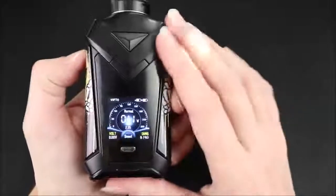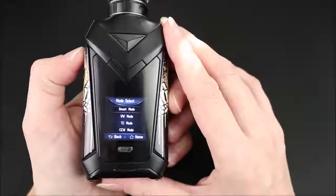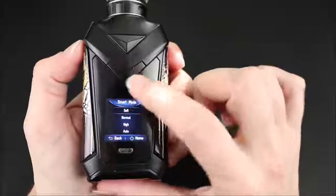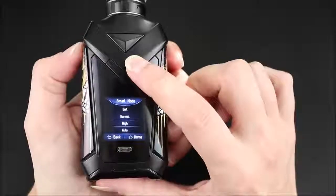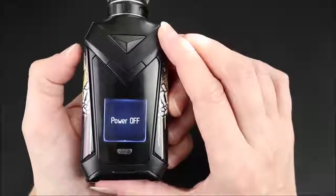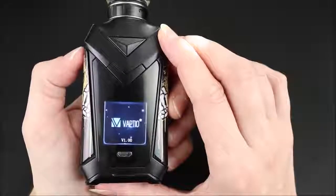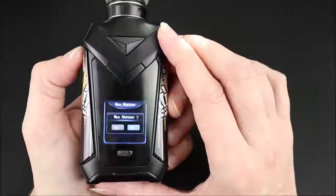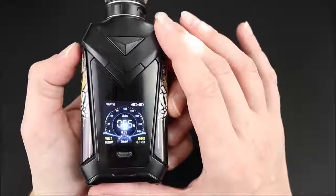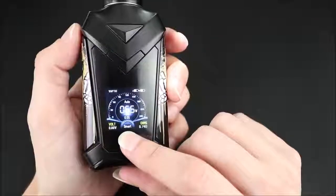Basically in smart mode, it'll set the wattage based on the resistance of the coil. To get into the menu, three clicks gets me in there. First one up is mode — click on that, click again for smart mode. Here are the vape strengths: soft, normal, high, and auto. If I set it on auto and turn the mod off then back on, it'll set the wattage automatically based on the coil resistance. The fun part is you would never know that by reading the manual.